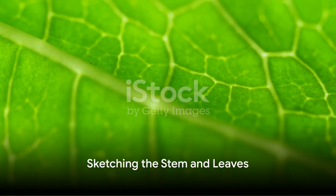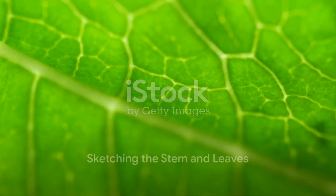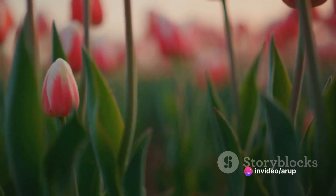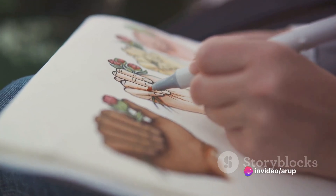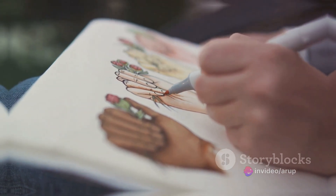Now, look at the stem and leaves. They're not just straight lines. The stem might curve or bend, and the leaves could have a unique shape or pattern. So sketch these elements carefully, adding as much detail as you can.